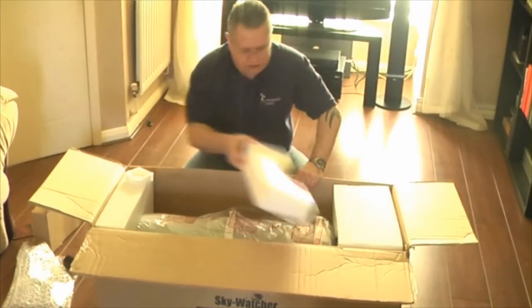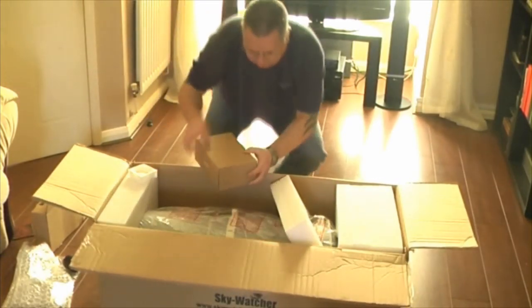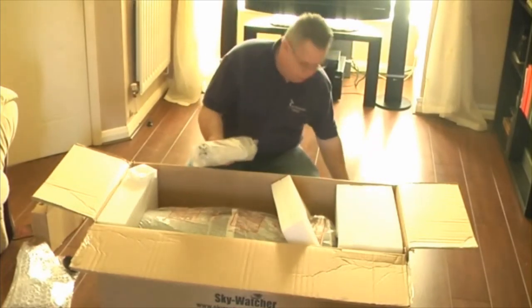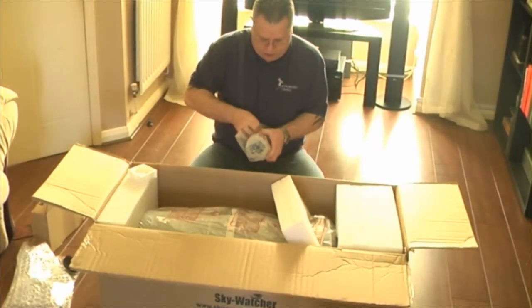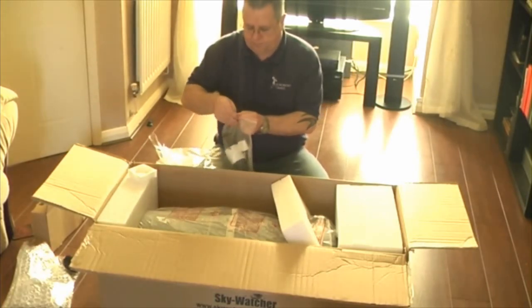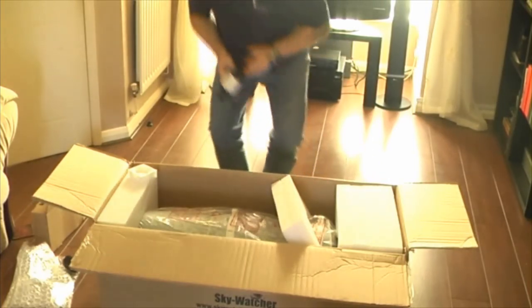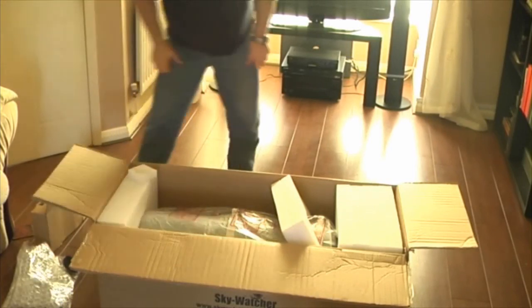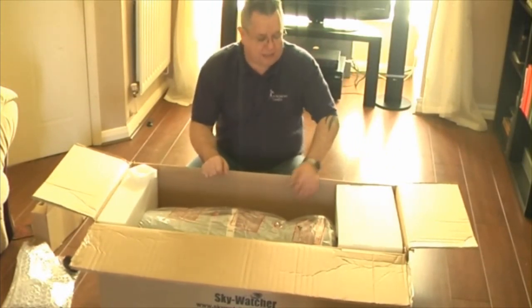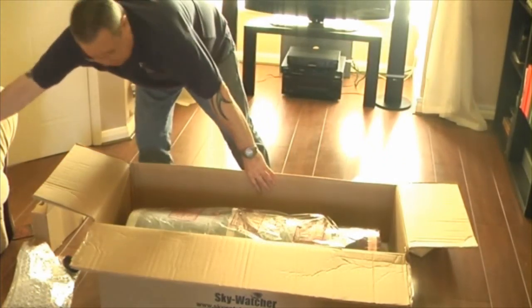What else have we got in here? There is another box in here somewhere — here we go — and this, again nicely bubble wrapped. You know, everything seems to have been packed quite well. This is the straight through finder for the scope, which looks like the normal Skywatcher straight through 9x50 finder. I actually have a right-angled finder that I bought as an extra some time ago, and for a good-sized Newtonian I would really recommend that you get a right-angled finder for it — it just makes things a whole lot easier. I can't see any more actual boxes in there, so next we'll pull out the scope itself.